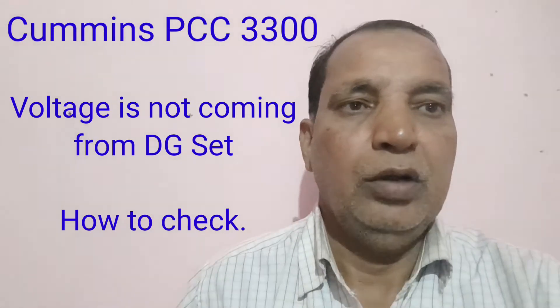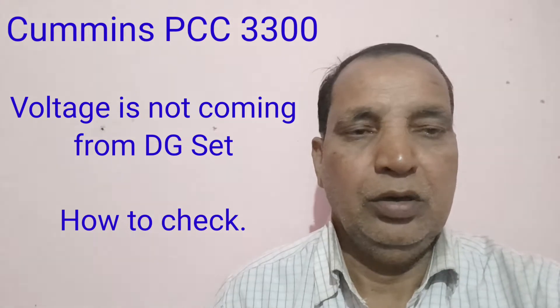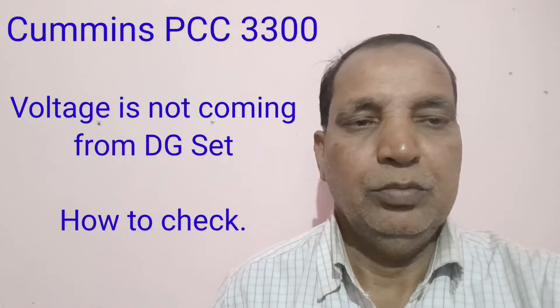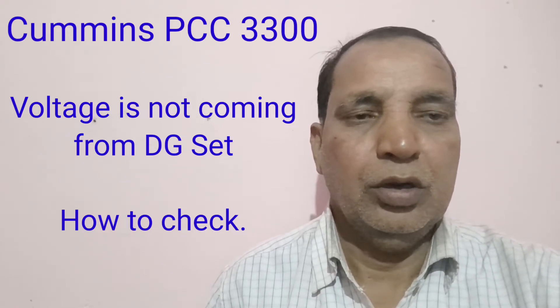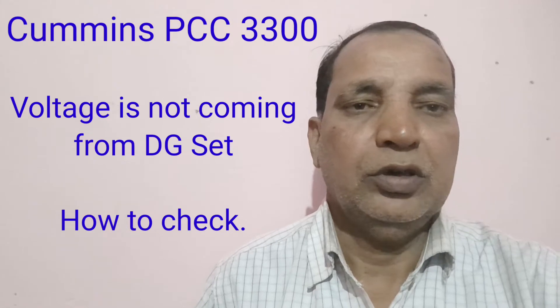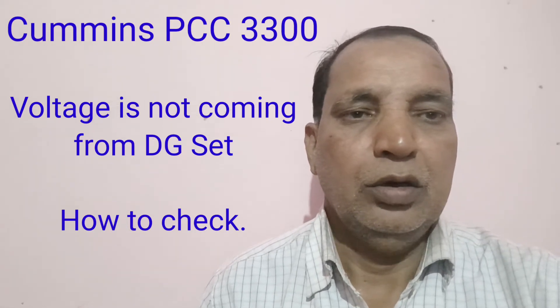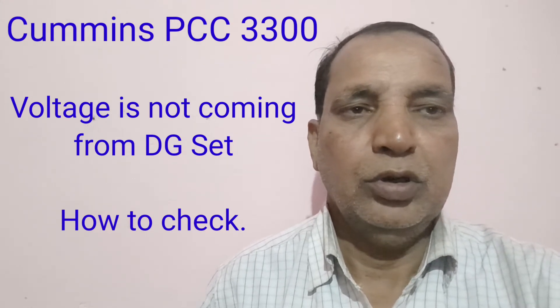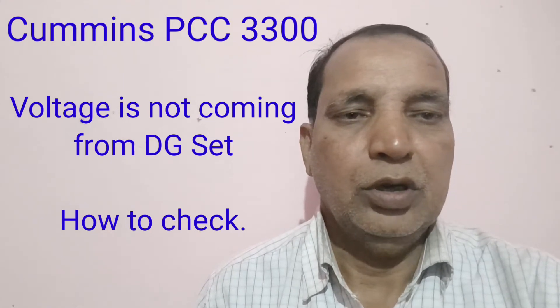Hi friends, today's episode is about how to work the PCC3300 — that is the 3.3 PCC controller. When the voltage is not coming from the DG set, meaning the output is not coming from the alternator, then how to check this in the PCC3300 panel.